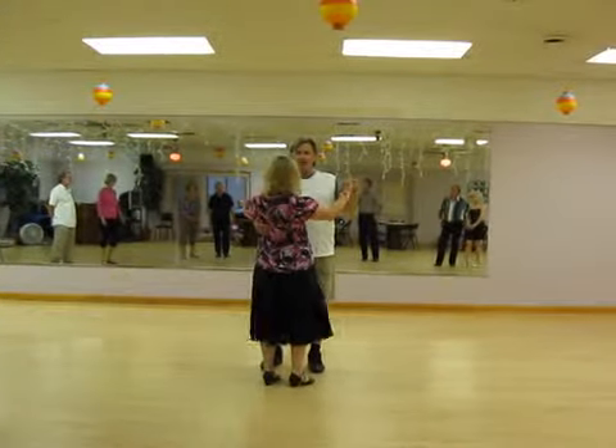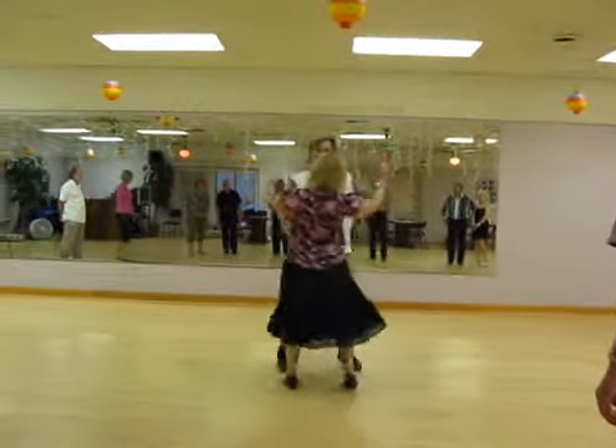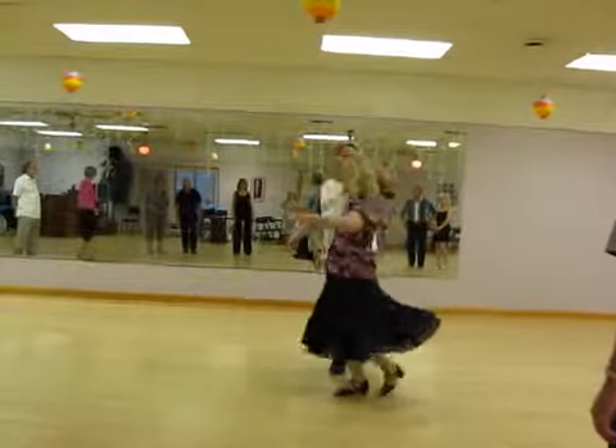Basically, the lady underarm turn. One and two, three and four, another turn, seven and eight.